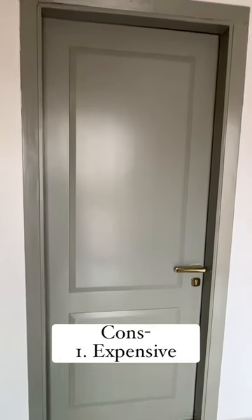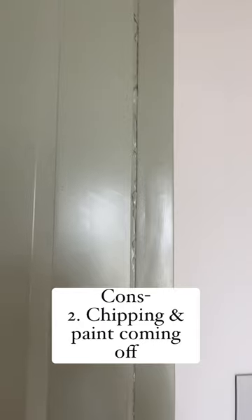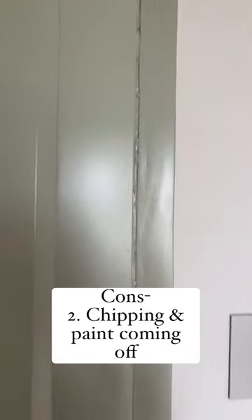Now coming on to the cons — they turn out to be more expensive than normal doors, and the biggest con is chipping and cracking of paint. You might need touch-ups or a totally new coat done after a while.